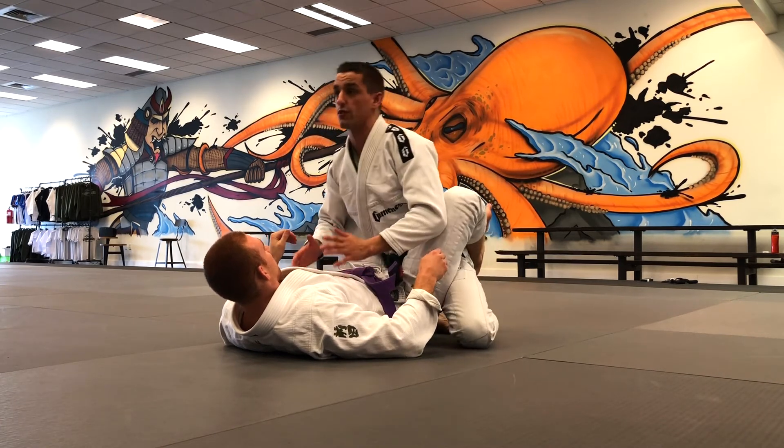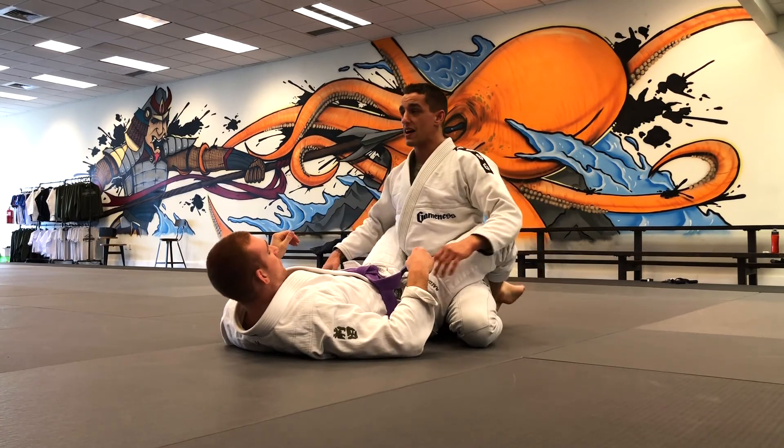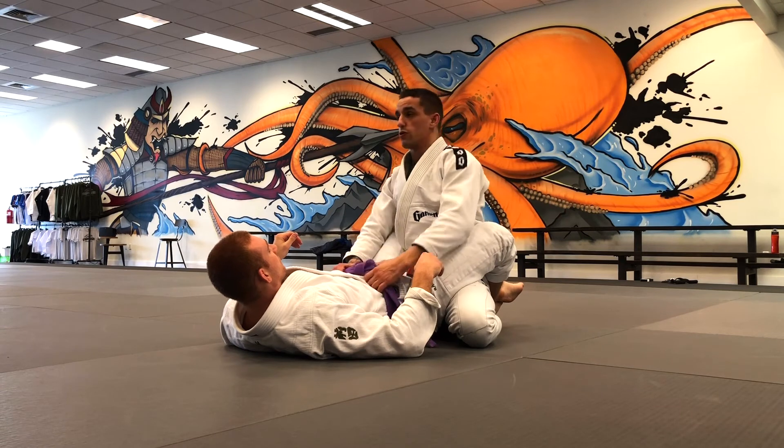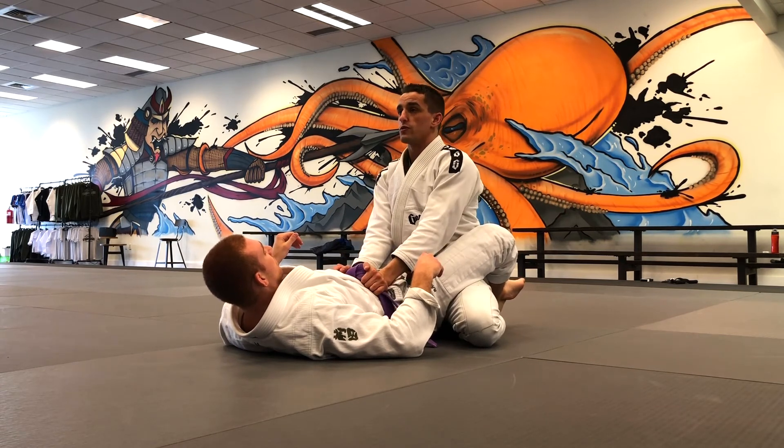Once you reach this position, always practice good fundamentals: knees always open wide, sit back on flat feet, hands get off the mat. Grab the belt or the lapels and smash his hip down with closed elbows.